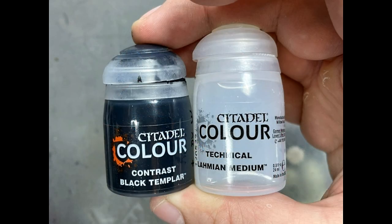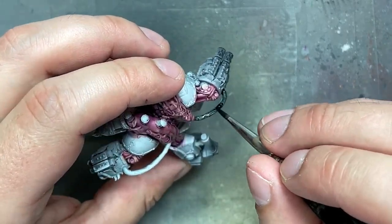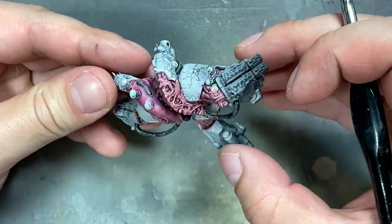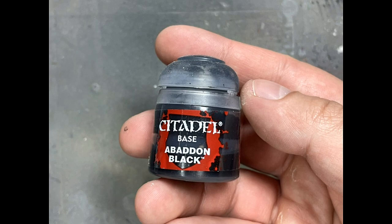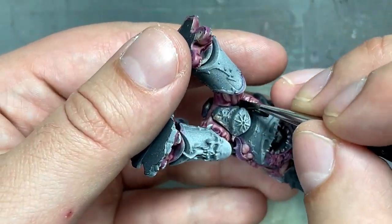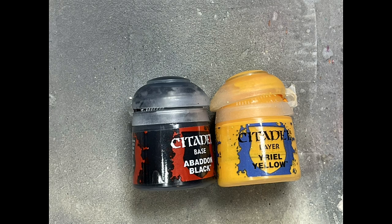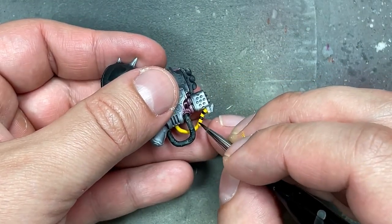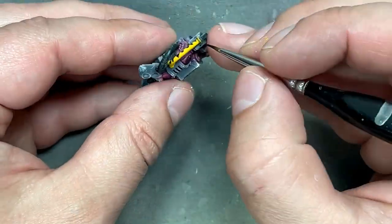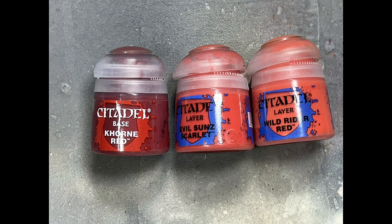With Black Templar Contrast Paint mixed with Lahmian Medium to dilute it, we apply this all over the hoses scattered throughout the body on his flesh and stuff — the pre-coating we did will already have the highlighting ready for us. With Abaddon Black there's a bunch of solid cables scattered and hidden throughout his flesh. With Abaddon Black and Iyanden Yellow, I do the yellow hazard stripe that's on one of his hoses — I already painted the whole thing yellow, and then I just do black stripes on both sides.